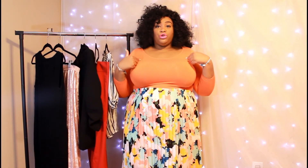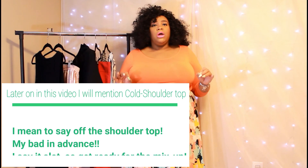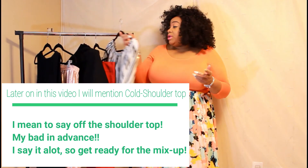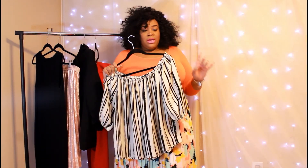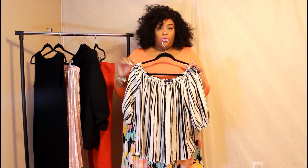Not all off-the-shoulder tops are created equal. Before we get into the styling, it's important to talk about the type of off-the-shoulder top that would be great for the workplace. There are so many different variations — some dip real low and show some cleavage, some are cold-shoulder tops with straps. The one you're looking for is a pretty standard one where you can adjust what you want to show and what you don't. I have one here from Fashion Figure that I got in the Dia box, and I love how you can adjust where the neckline goes.